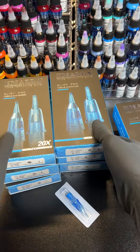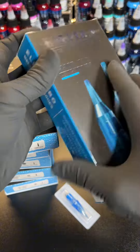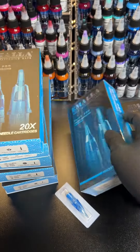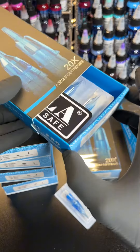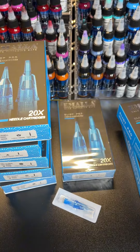One thing I did like about these is the way that they ship. They come in this sealed plastic, so it's not like during shipping you can open up your package and just open your needles — you know if they've been tampered with at all, because they are sealed. Either way, look out for the review.